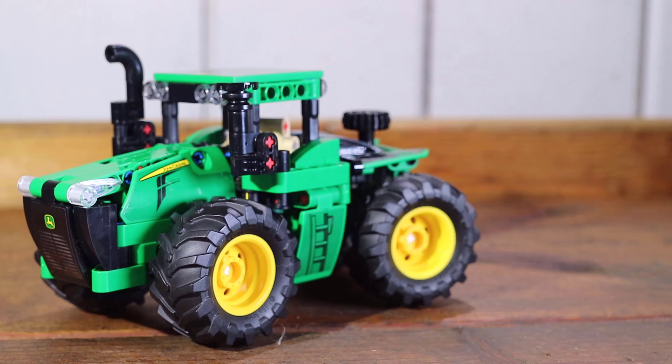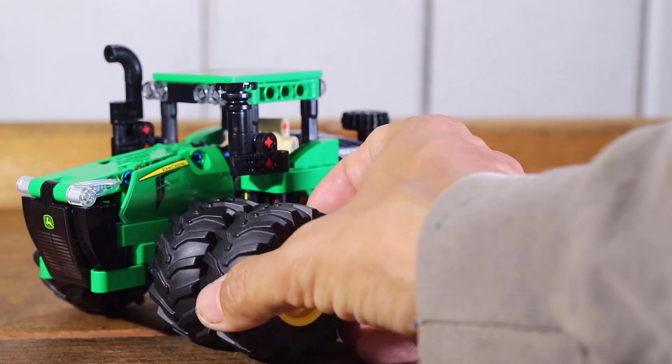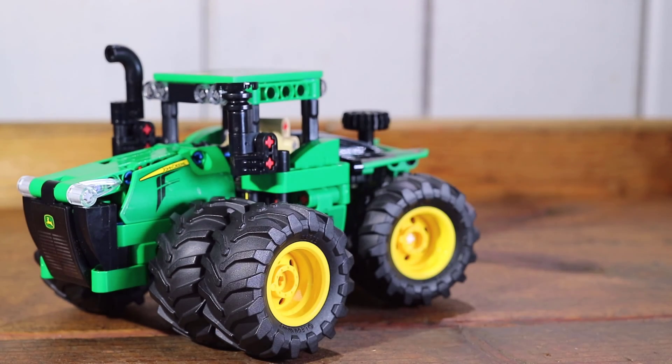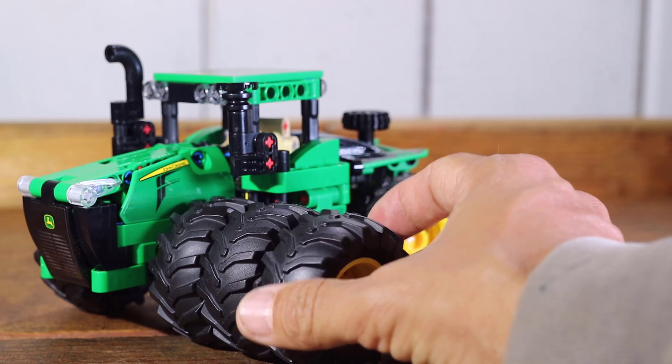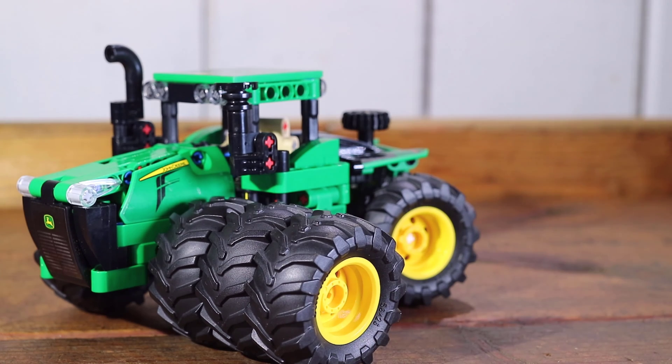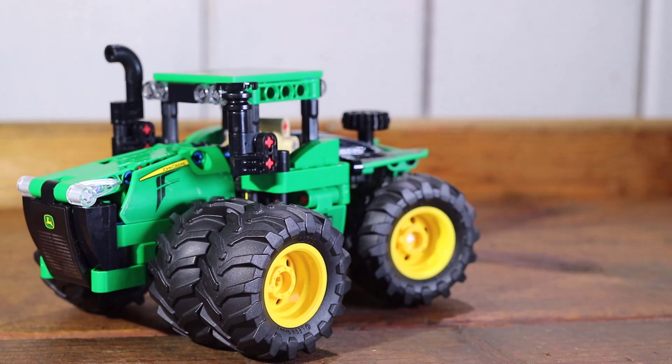As an alternative to a single tire setup the 9620R can also be set up with duals or triples. Dual tires or duals mean that there are two wheels and tires on each corner with a total of eight wheels and tires. Triple tires or triples mean that there are three wheels and tires on each corner with a total of twelve wheels and tires. In this video we're going to set up duals.